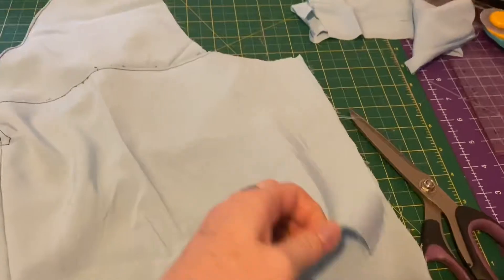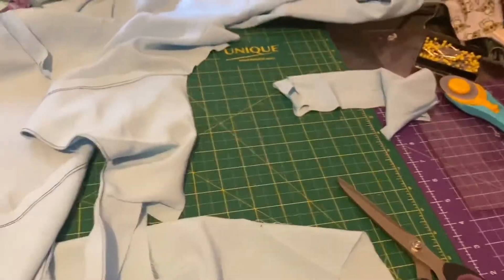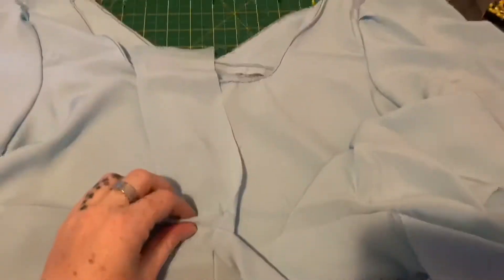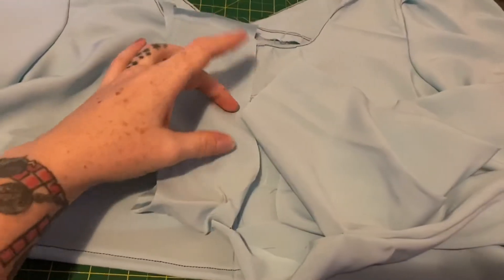Now it is time to add the sleeves, which I'm actually going to sew on open — so I'll sew the sleeve in and then also close the side seam. Now we have sewn the fronts and backs to the sleeves and stitched them together. Now we have to gather the cuff of the sleeve so I can stitch it to the main cuff piece, so it looks all poofy and floofy — it's going to look great!